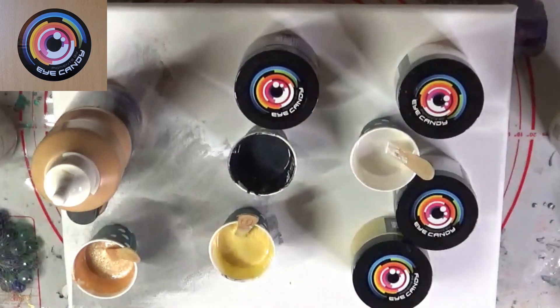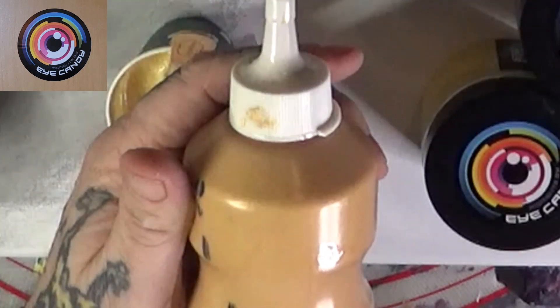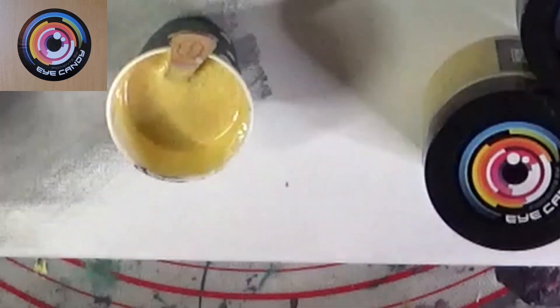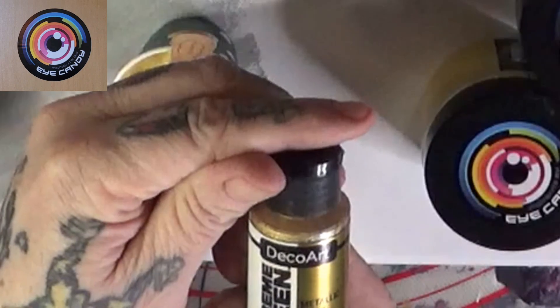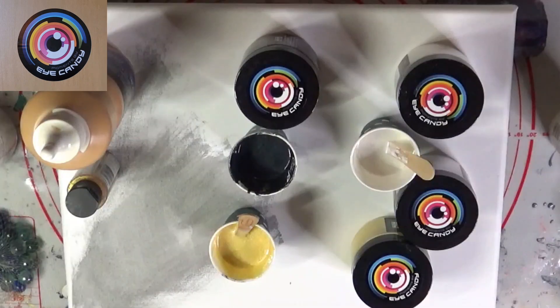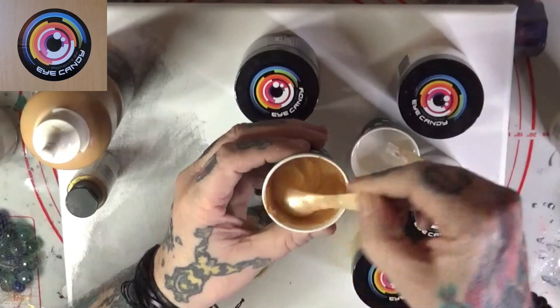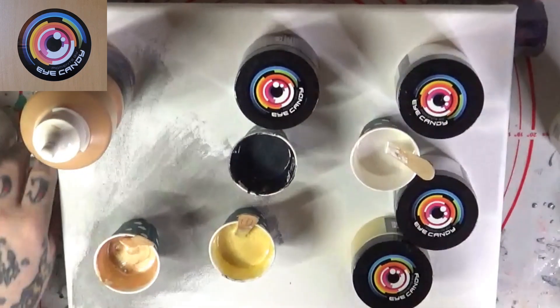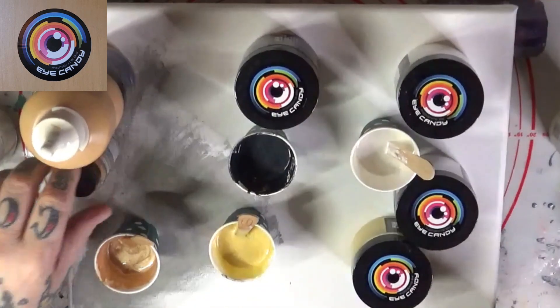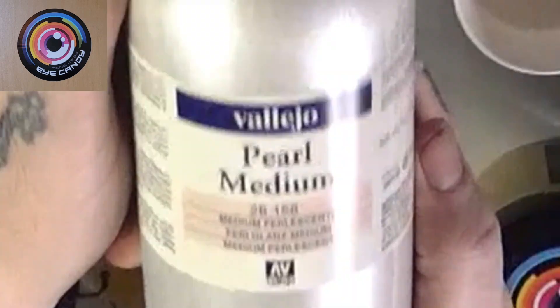We're going to use a mixture of Creative Inspirations Acrylic Color Metallic Gold and Deco Art 24 Karat Gold. These are mixed up together with Josanya and house paint — 8300 by Behr — and also a wee bit of the old Pearl Medium. We're going to see how this comes out.